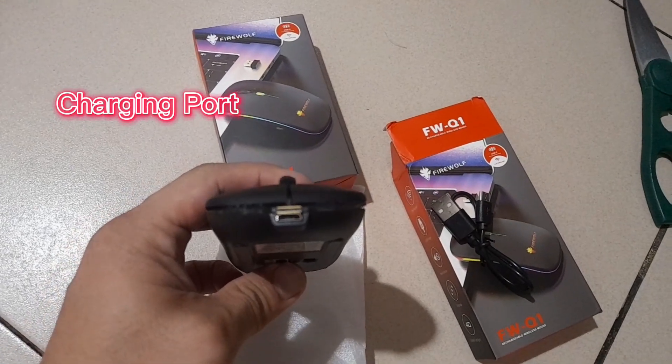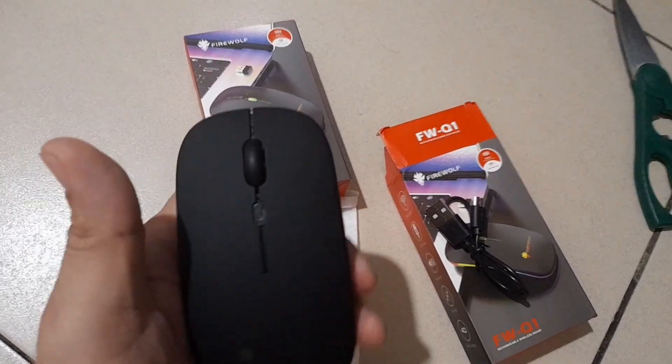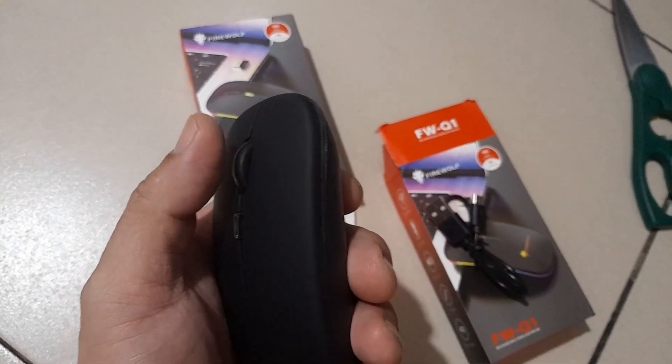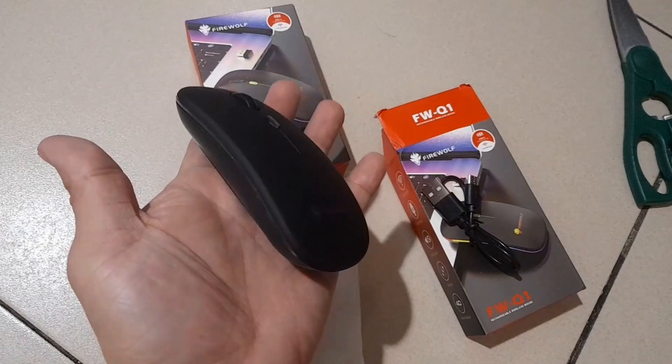It's a slim type. There is where you can recharge it if it's low battery. We also have a scroll button here. This is so slick — it's so small, so thin.